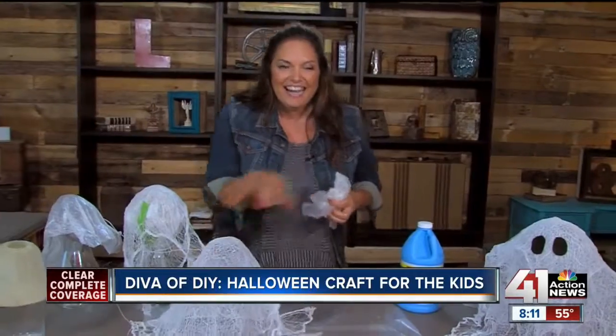It's so spooky! I'm Leanne Lee, your Diva of DIY. See you next time.